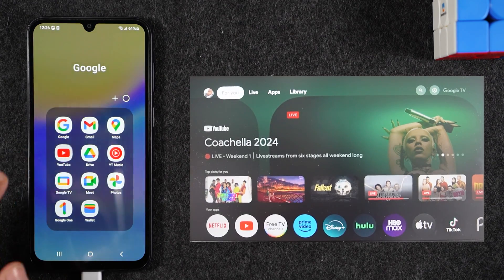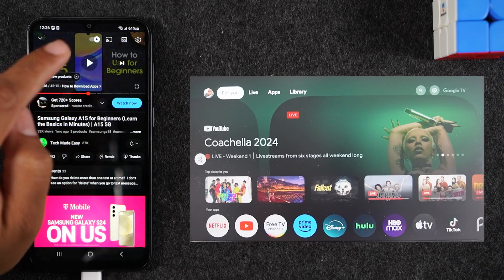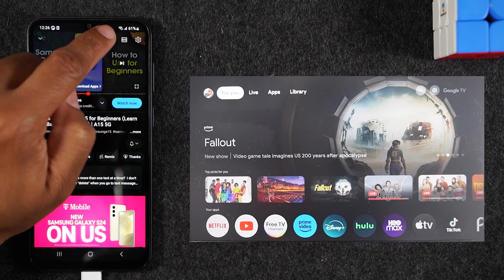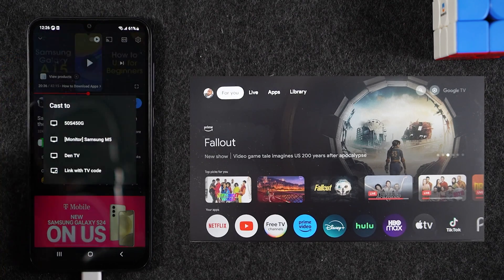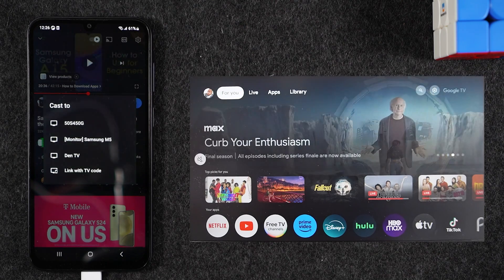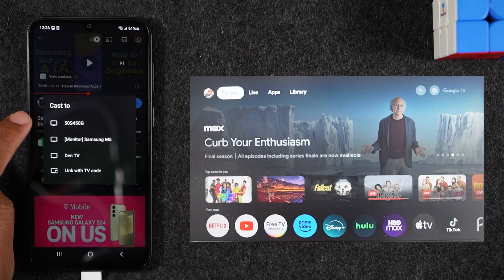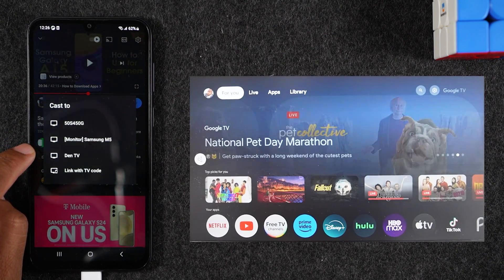Open YouTube and find a video that's ready to go. Open the video, pause it, and tap on the cast icon — it looks like a little TV with a Wi-Fi symbol in the corner. Tap on that and it will show you all the available devices you can connect to. One note: some TVs need to be turned on for them to appear in the list, so make sure the device you're connecting to is powered on.